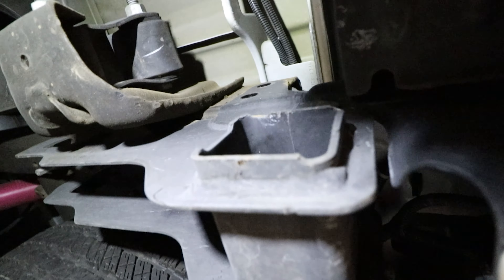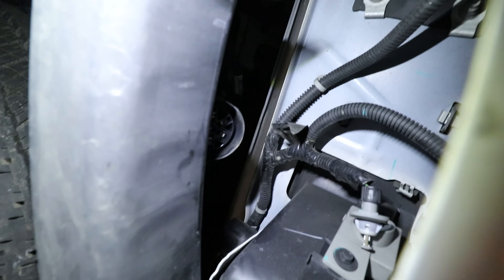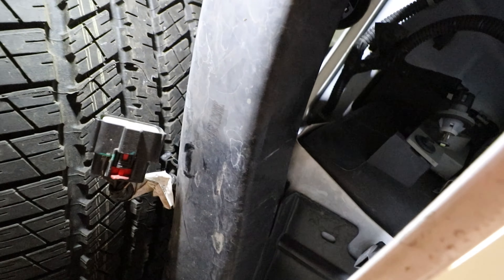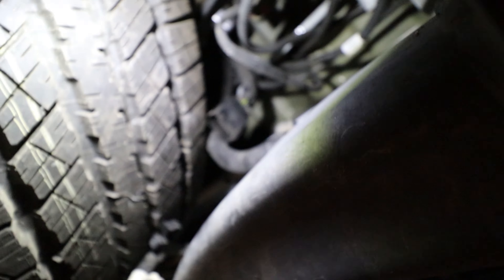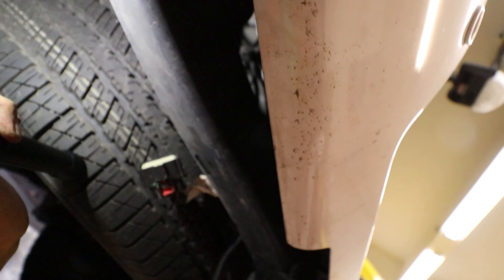I'm going to try and take that one off and see if the bumper starts to sag. I already went ahead and disconnected the main connector for the parking sensors as well as the connector for the POLEC, that way we don't rip any wire harness off when we go to remove this bumper.